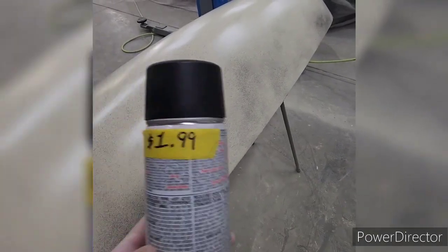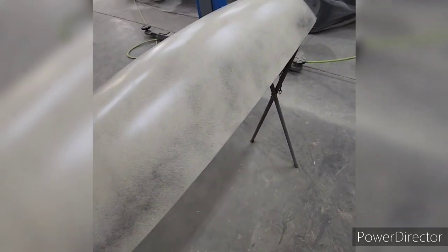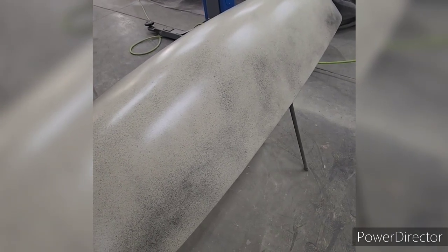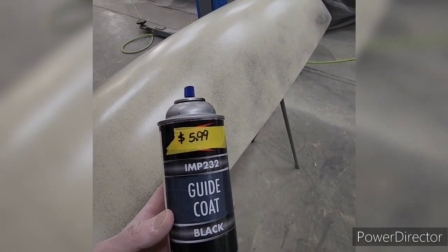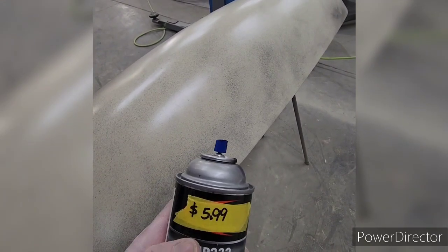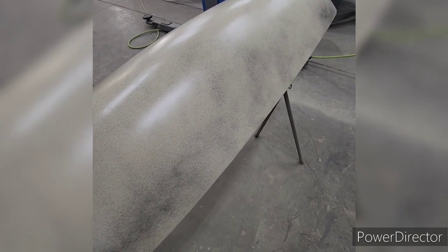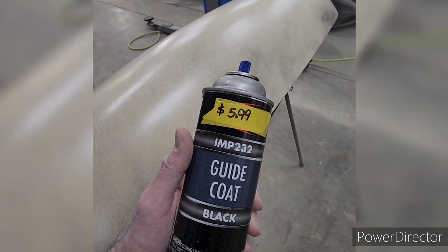Normally I'd just use a cheap flat black can of paint for a guide coat from the dollar store. But I was in my parts store the other day and the sales guy there — he's really good to me, treats me great — he told me about this product and I felt kind of obligated to buy it. It's a bit expensive but it does work good. Honestly it works just the same as cheap flat black, but it does sand good.